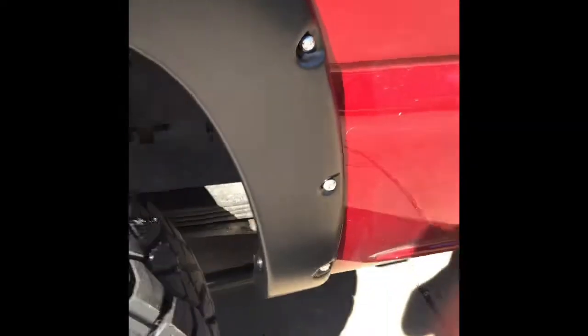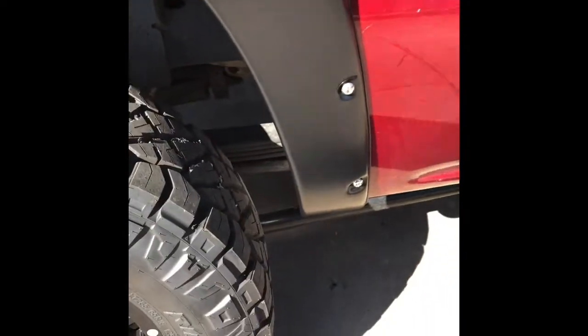Moving to the back — here's the back passenger side. We did not actually drill anything here; we never had to drill any of these. This one went on nice, went on perfect — very, very easy. All the holes matched up and you can see a nice tight fit there.